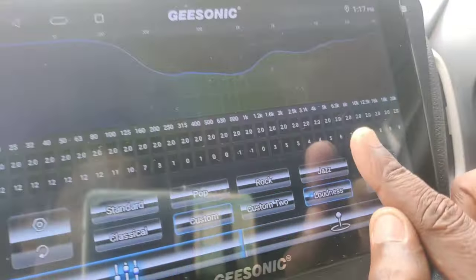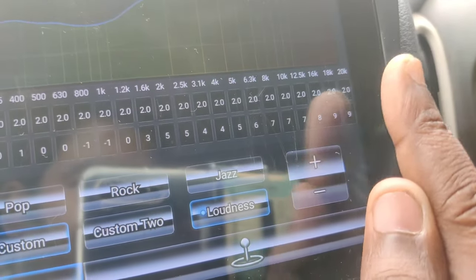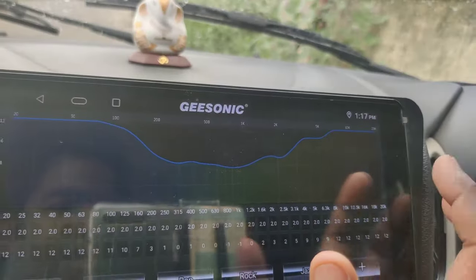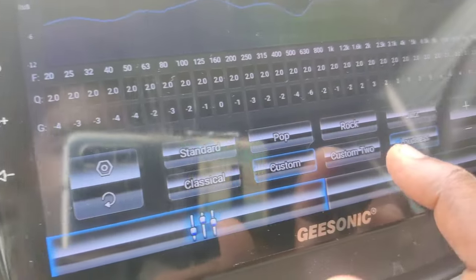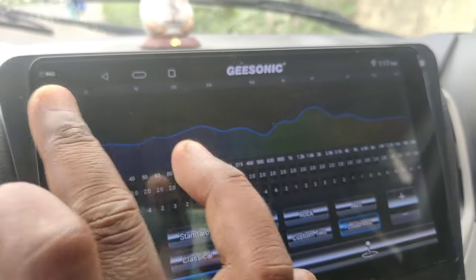You can see high frequency — 10k, 25k, 18kHz. If you take a tour, you have a triple theme. You can control all the tracks irrespective of pop, classical, rock, etc.